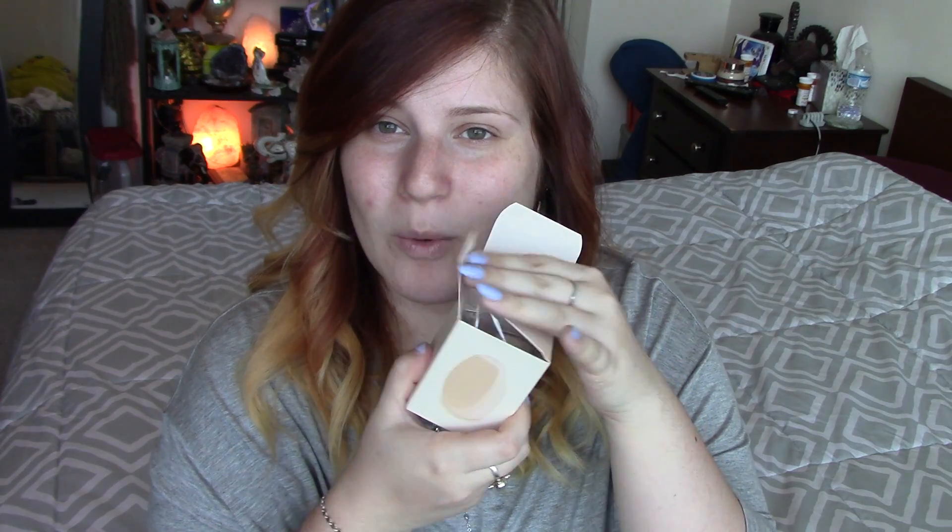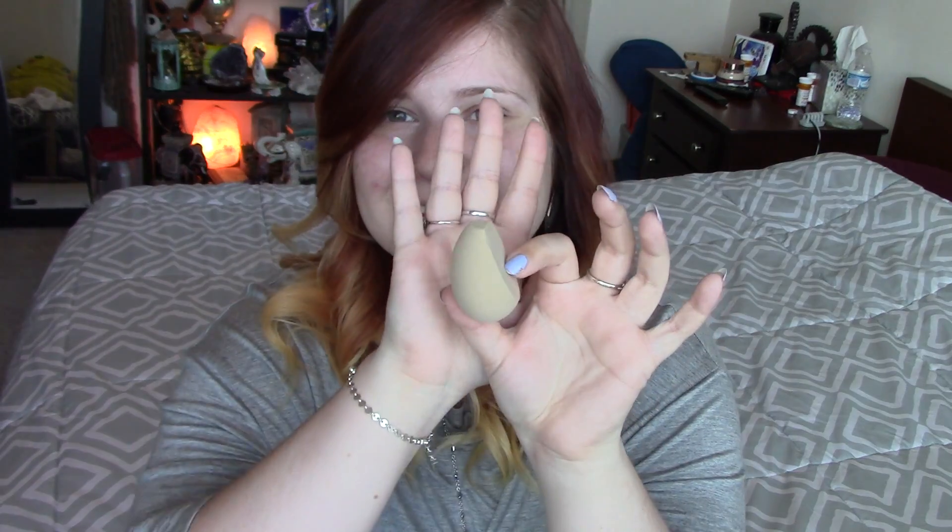Let's take it out and see what it looks like. I'm very excited to try this little sponge. It's in a little plastic baggie. First impression — very squishy and very nice. And it's kind of little. It's a little bit smaller than — I mean, this beauty blender is wet — but it kind of reminds me a little bit of the beauty blusher.